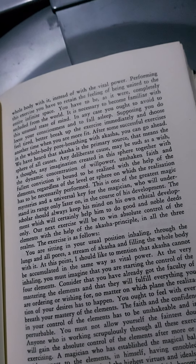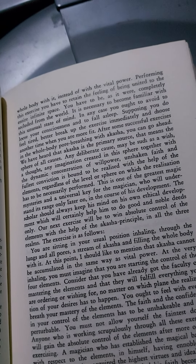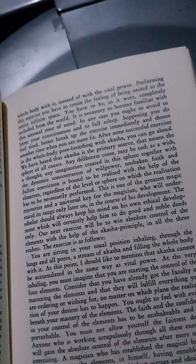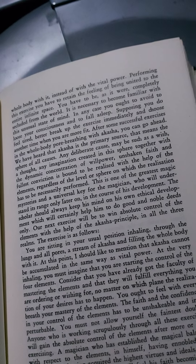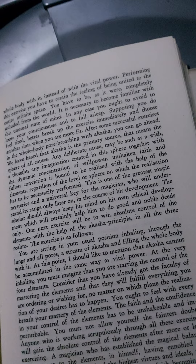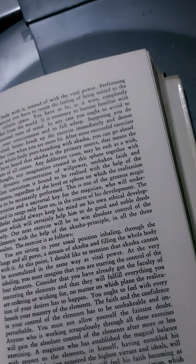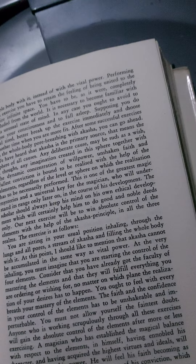After some successful exercises in the whole-body pore breathing with akasha, you can go ahead. We have heard that akasha is the primary source — that means the sphere of all causes. Any deliberate cause, maybe such as a wish, a thought, any imagination created in this sphere together with the dynamic concentration of willpower, unshaken faith and fullest conviction, is bound to be realised with the help of the elements, regardless of the level or sphere on which the realisation has to be performed. This is one of the greatest magic mysteries, and a universal key for the magician, who will understand its range only later on, in the course of his development.